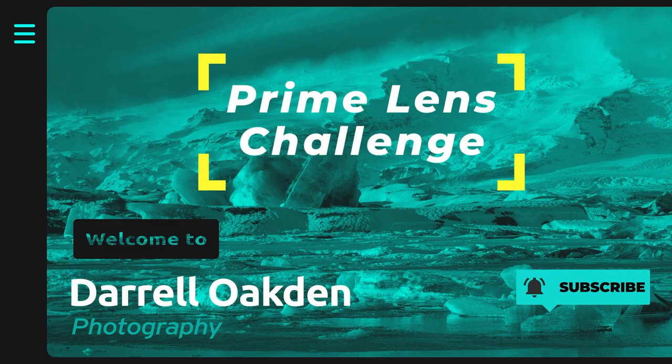Hi there. In this video I'm going to challenge myself by going out with just a prime lens. A few weeks ago I made a beginner's lens guide video and this got me thinking about how I could go out and challenge myself to take pictures with just a prime lens.